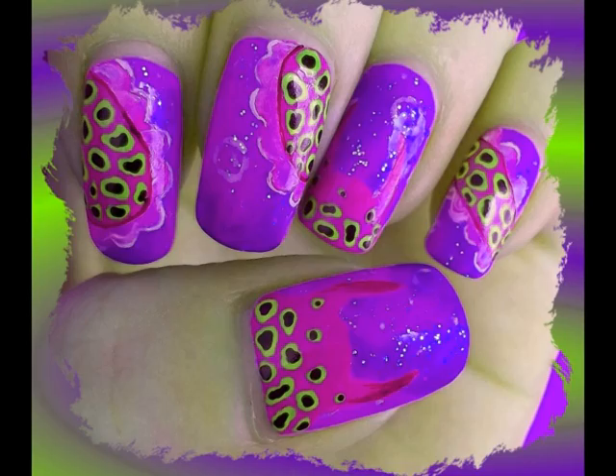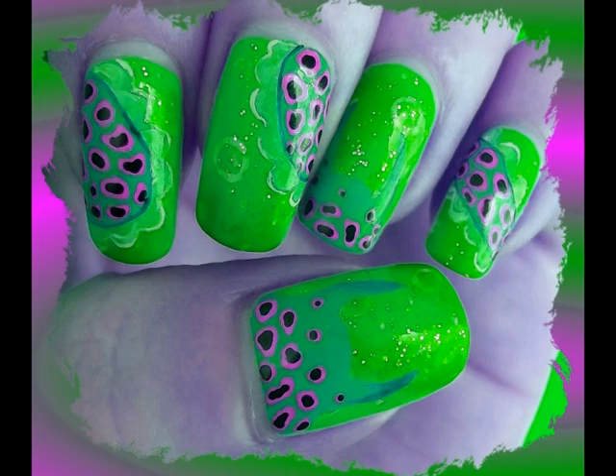Hi everyone! This nail design features an awesome psychedelic sea slug called a nudibranch. They come in loads of amazing colours and shapes but this is the one that I created.